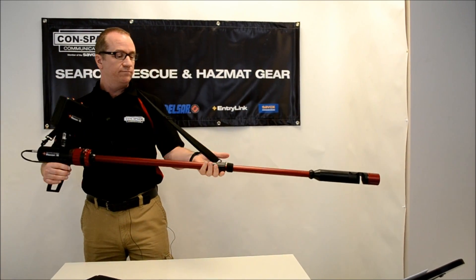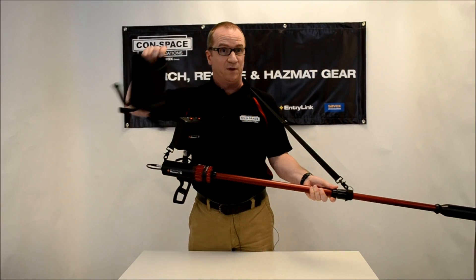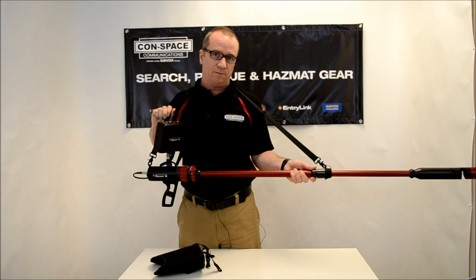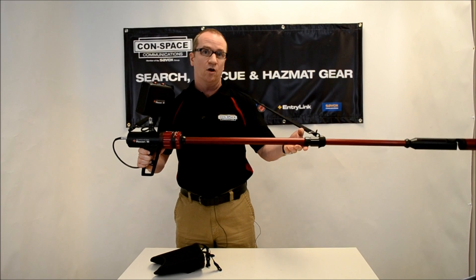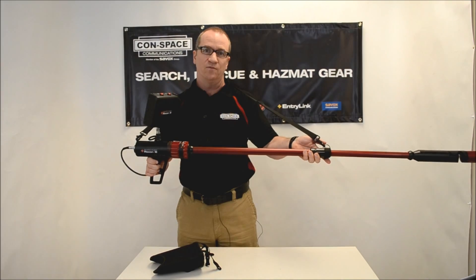So, the Recon 3 — simple to use, elegant to use. And by the way, we do have the sunscreen available for it, just like on our other products for use in bright daylight. And of course the shoulder strap that you see me wearing here. Very simple to operate. We have great plans for this product, and we hope that you enjoy it. Tune in again for some more of our training videos. Thank you.